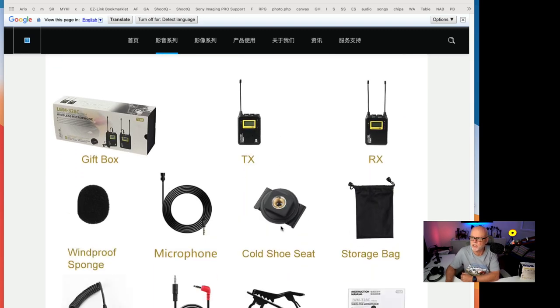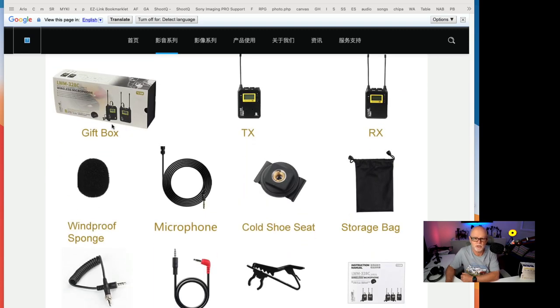In the box, this version has one transmitter and one receiver. I've got the version with two transmitters, which I think is probably better for the things that I do, but you don't need to go that way if you don't want to.